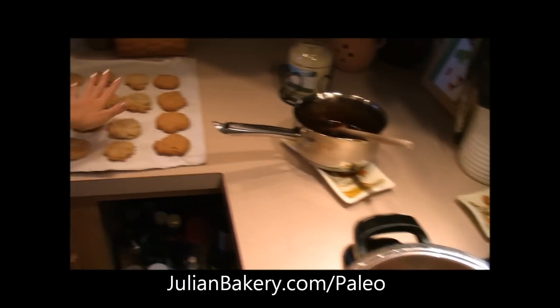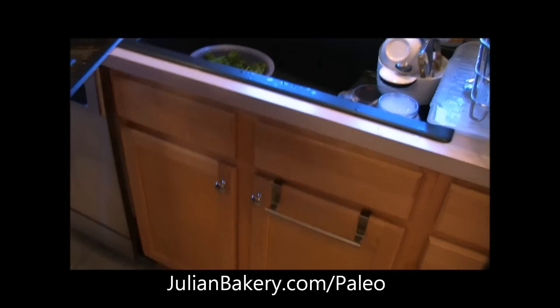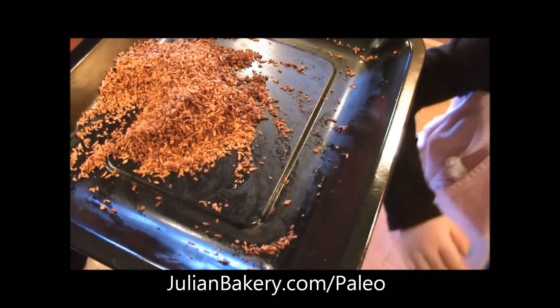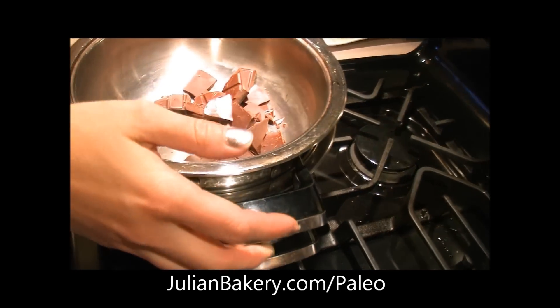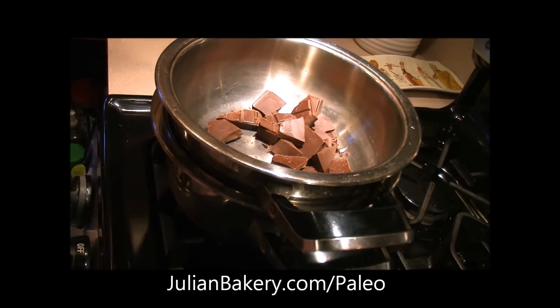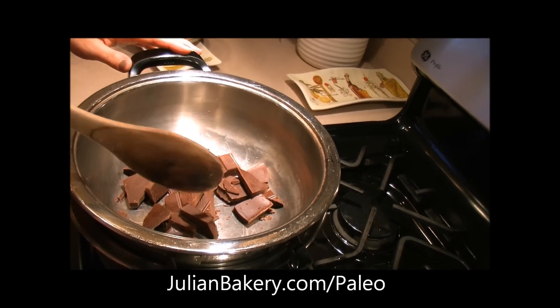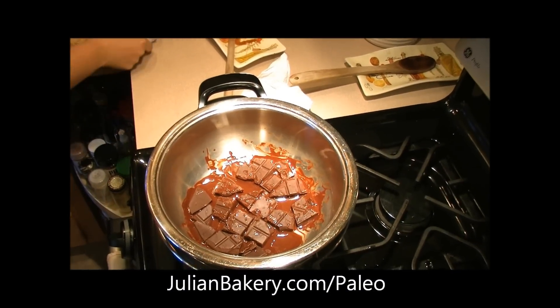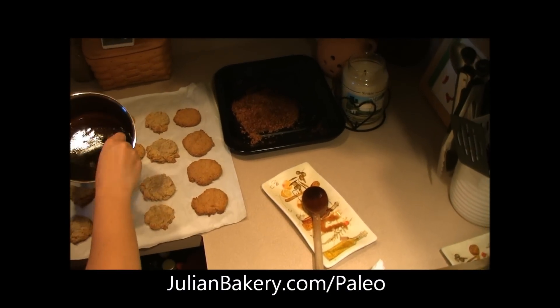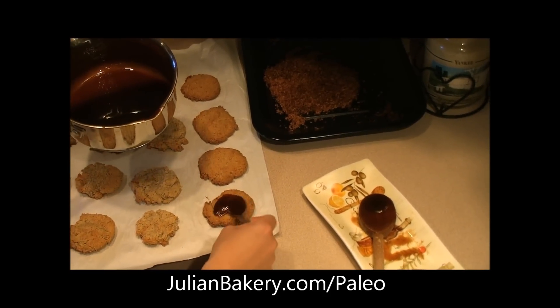We have our cookies done and cooled as well. For the topping of the cookies we have some toasted coconut, which I already toasted at about 300 degrees for about 10 minutes. Now we have to make our chocolate — we have a double boiler over here and we're going to get the chocolate melted on here. Then we're going to start to assemble our cookies. While the chocolate is melting, we're going to take a little bit of the caramel and put it on the top.